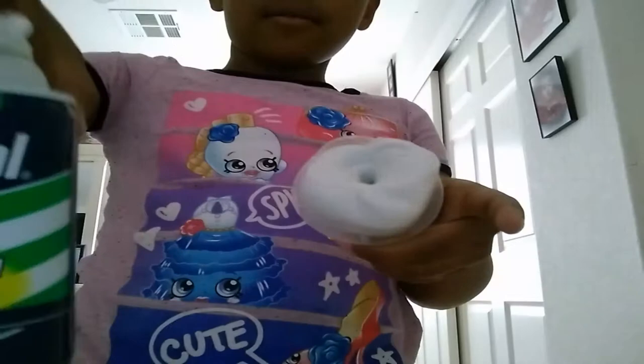Hey guys, welcome back to my YouTube channel. We're going to be playing with slime. We're going to put some shaving cream in.